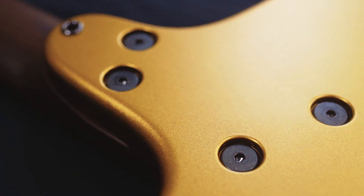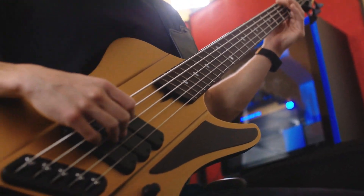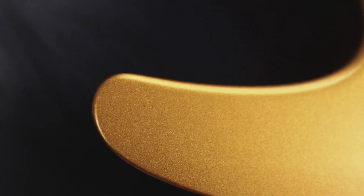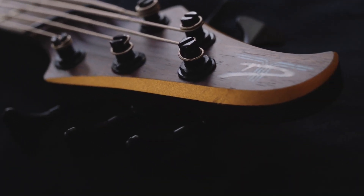If we take a look at the back, you'll see that it contours through your body perfectly, eliminating the need to strain your left arm reaching for lower notes. Another great addition to the bass is the shaved down bottom horn, giving you easy access to all the upper frets. So when that inevitable time comes for a bass solo, you'll be all set.